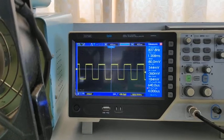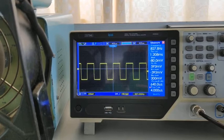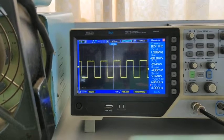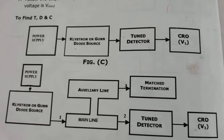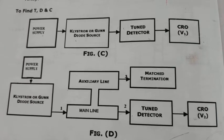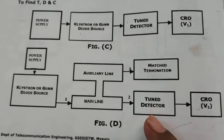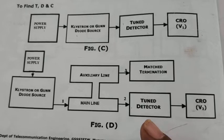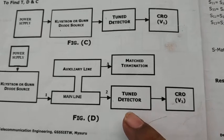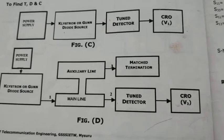Continue the movement to obtain the maximum voltage. The maximum voltage was 672 millivolts — that is Vmax. After finding Vmax and Vminimum with port 1 as input and port 2 and port 3 as matched termination, now replace the matched termination at port 2 with the detector mount and measure the voltage V2.